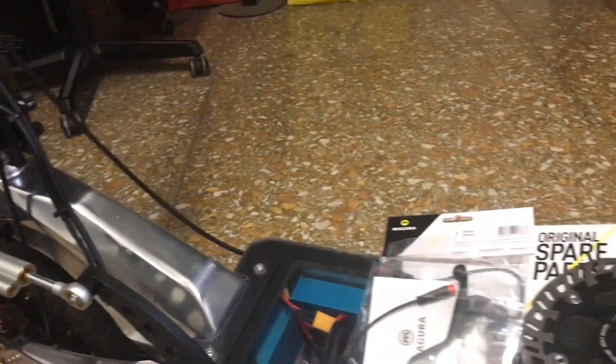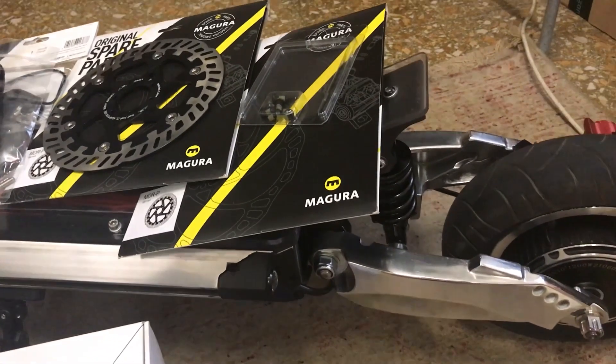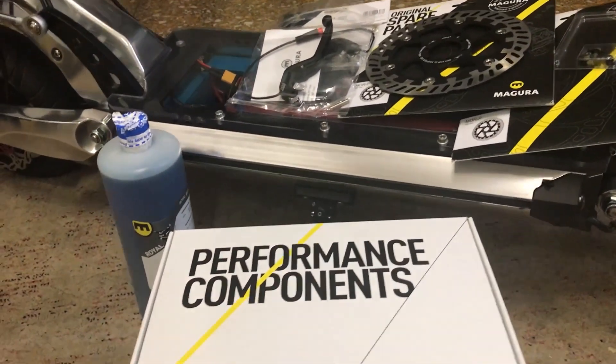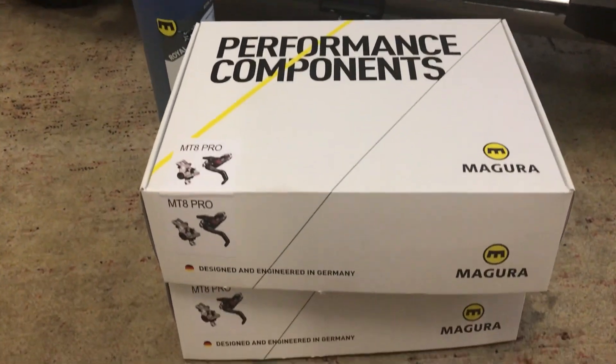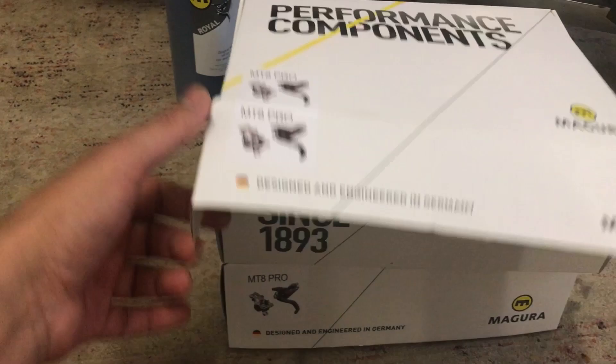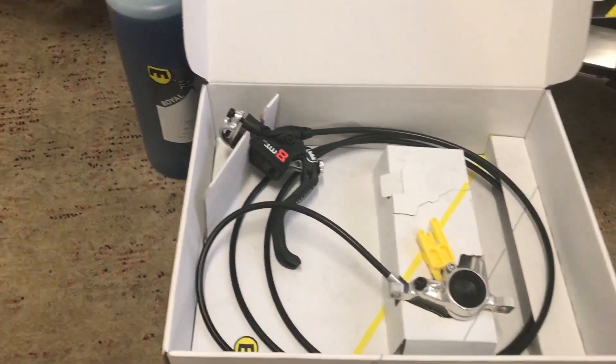We're back guys. For this video we will talk about the upgrades that we were doing for this electric scooter. The Magura set arrived this morning and we have to do the unboxing.